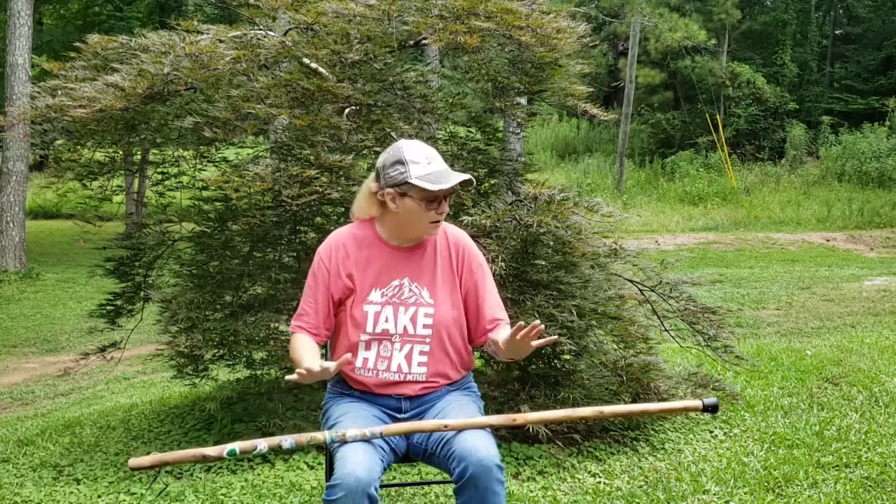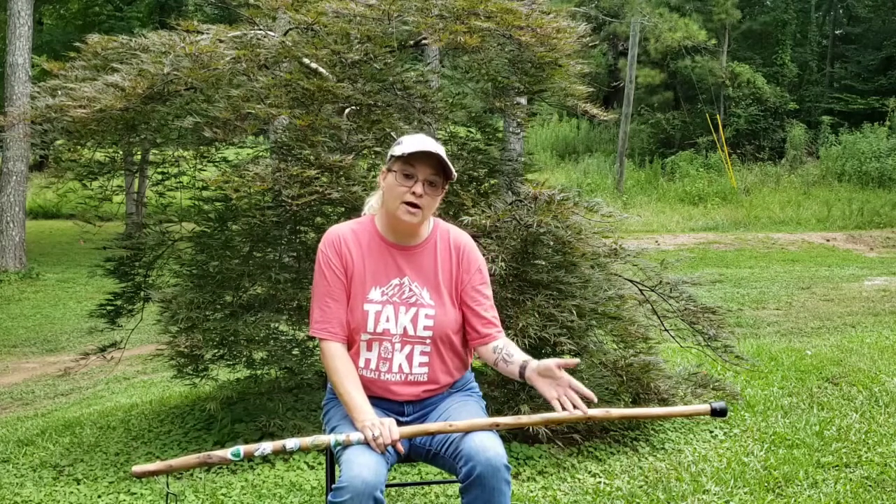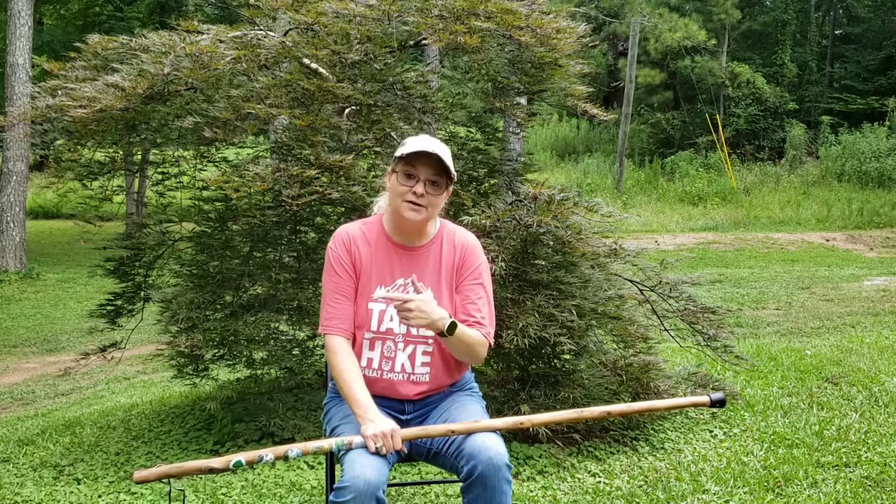I hope I've given you a little bit of information on trekking poles — how to use them and why I use them. Get out there and try them for yourself. Take a hike, try it with a pole, try it without, and see just where your comfort level is. Until next time, get out there and live a great story.